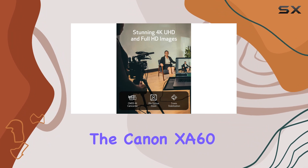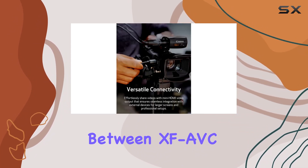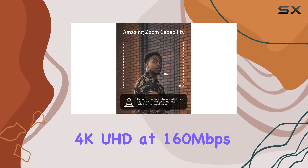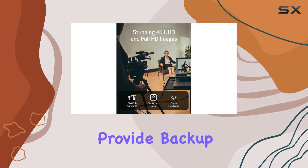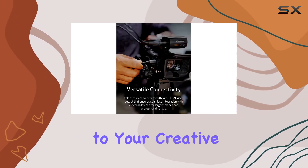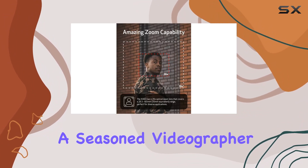The Canon XA60 offers versatility in recording formats — choose between XF-AVC and MP4 and record in stunning 4K UHD at 160 megabits per second or Full HD at 45 megabits per second. Dual SD card slots provide backup and relay recording options, while the infrared mode adds a new dimension to your creative possibilities.